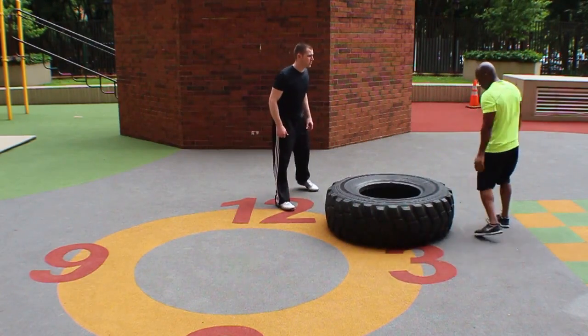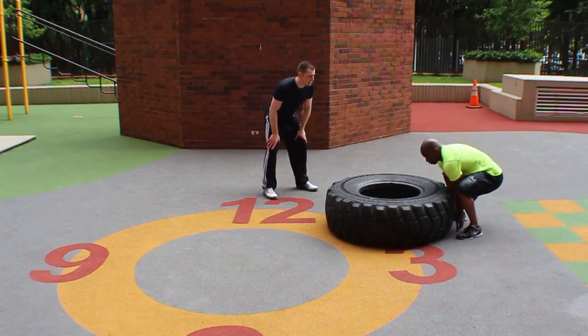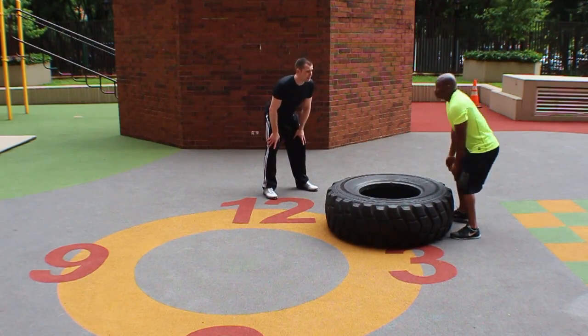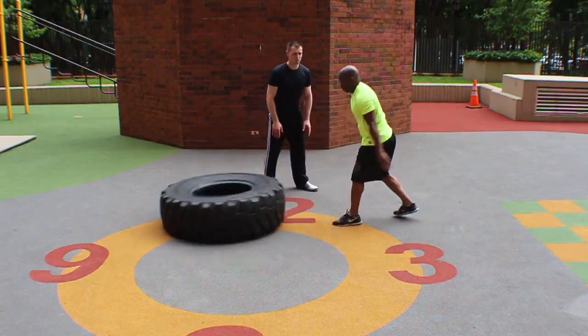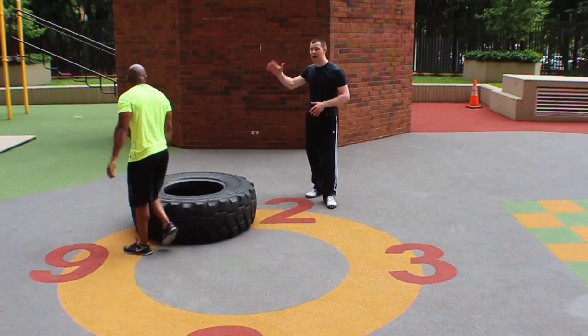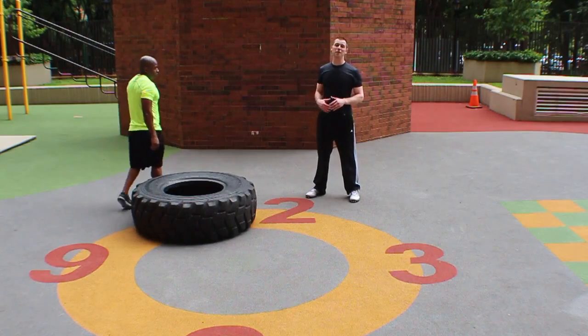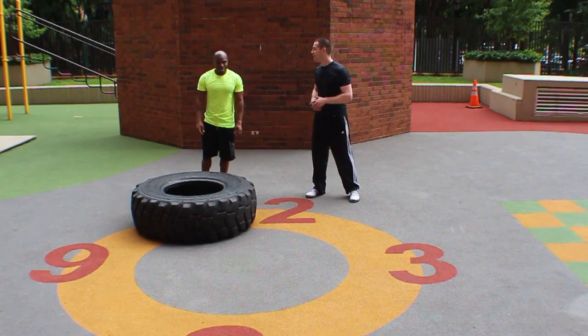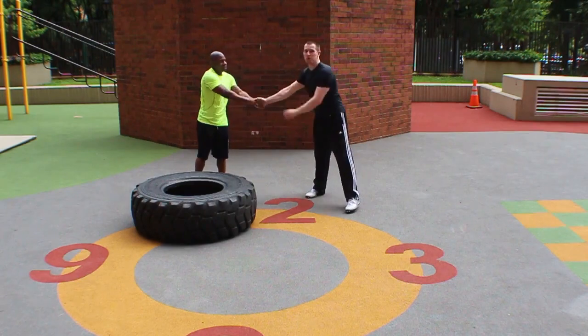One more time, Kamal. Look at the push — look at how stable he is, look at how he drives through his back leg. Guys, I hope you enjoy this video. I hope you picked up a lot of tips and have a lot of fun with these tire flips. I know Kamal has gotten a lot of power from them. Thank you so much for coming out, man. I hope you guys enjoy the video.